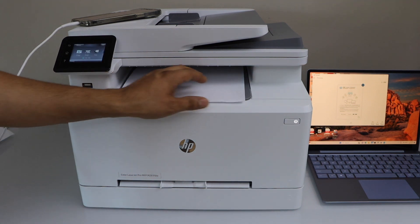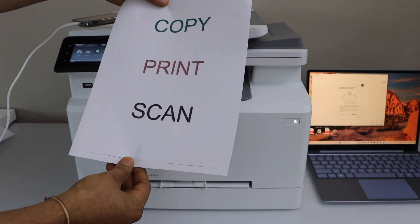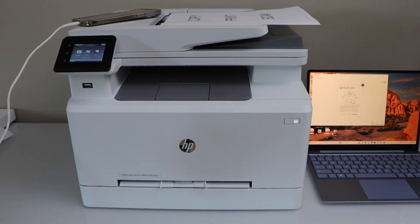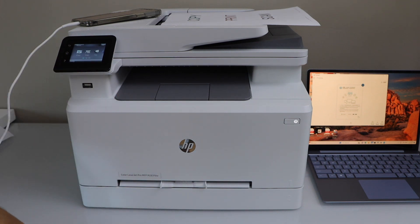Let's see the print result — the print result is great and looks as it should. This is how you complete the full setup of this printer for wireless printing and scanning from a Windows laptop and your smartphone. Thanks for watching.